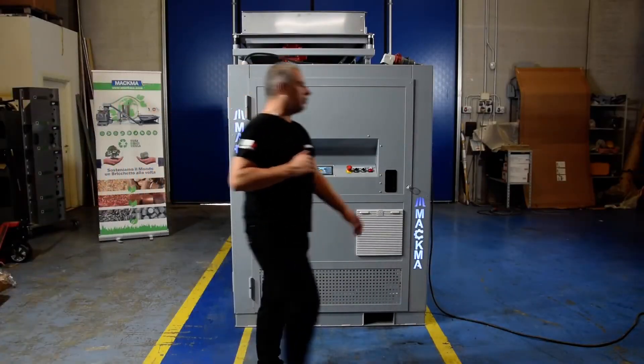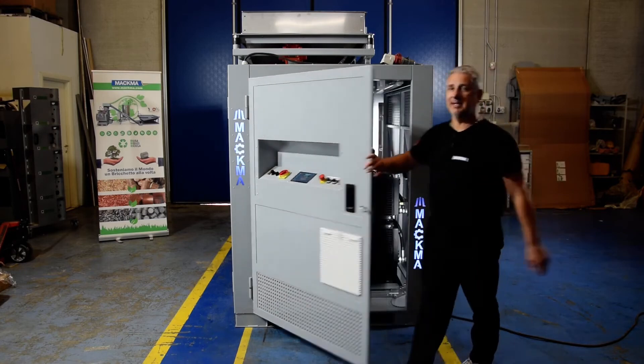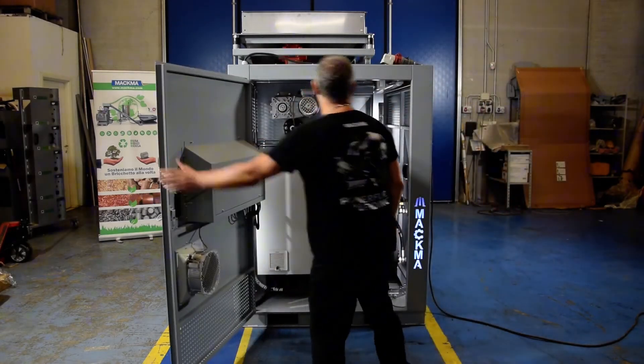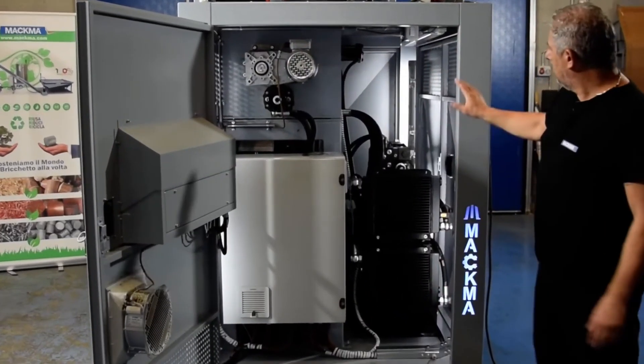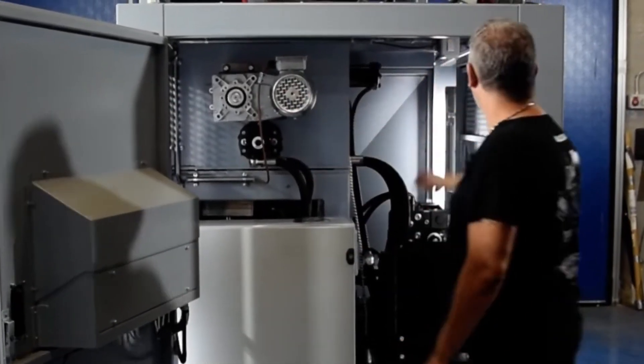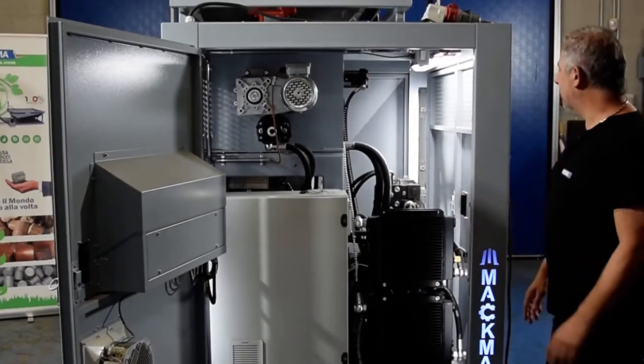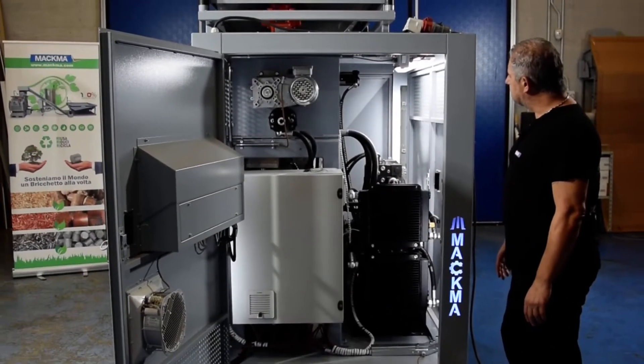A big advantage of this machine is that we are able to open all four side panels. On the front side I can see the electric panel, the motor and some gears. I'm also able to switch on the light in order to make some assistance.